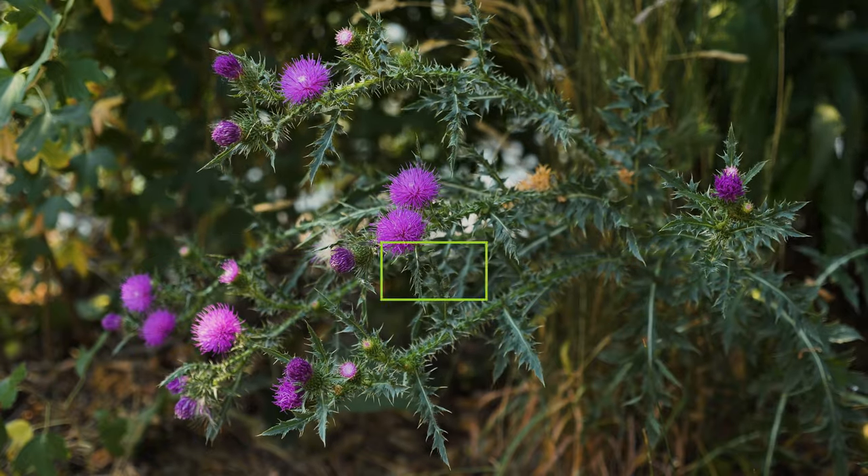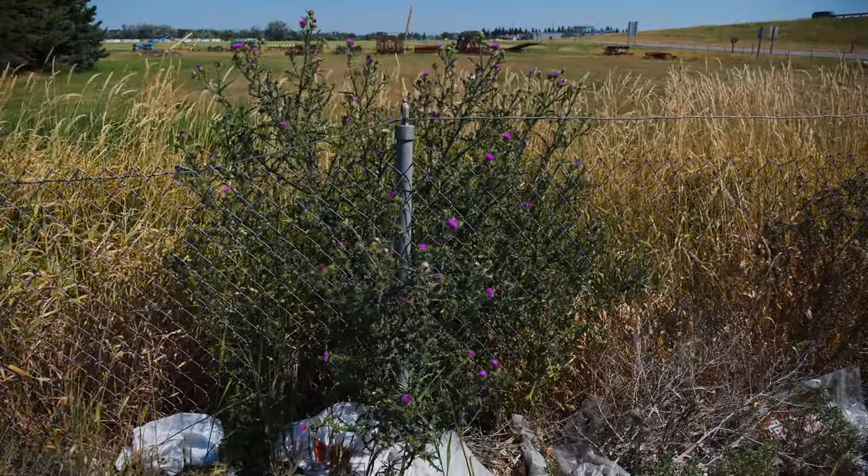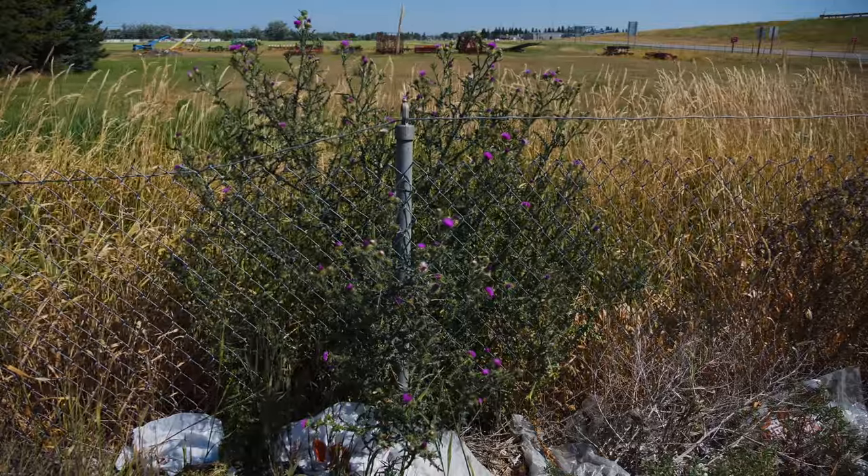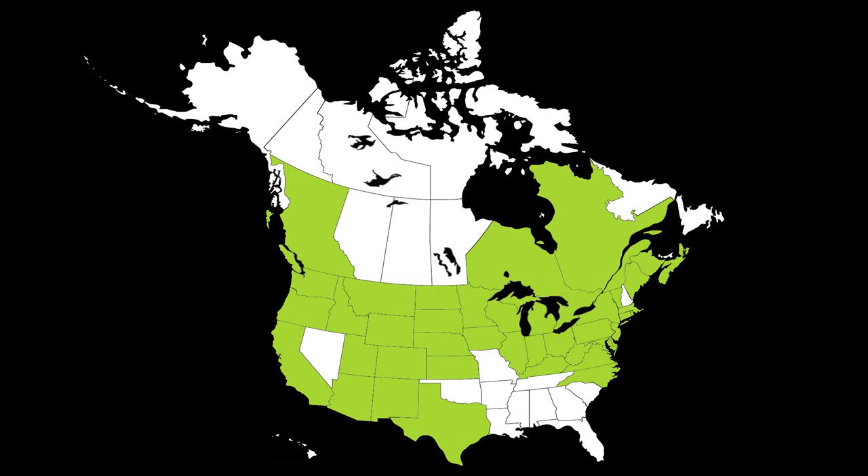Plumeless thistle is a biennial terrestrial weed native to Europe and Western Asia. It was introduced to North America in the 1800s, likely as a contaminant in crop seed. It has been reported throughout much of Western and Northeastern North America, as well as some Midwestern states.